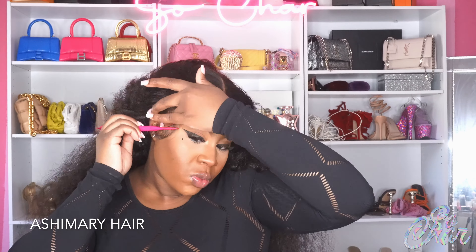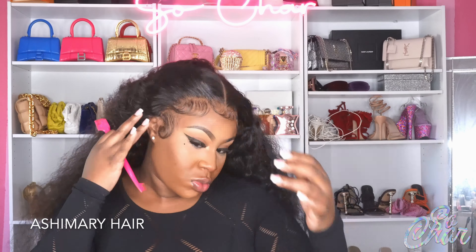Now that I've got my baby hairs to my liking, I'm going ahead and doing my sideburns. I'm curling each sideburn with a curling iron — I only curl the sideburns, not the other baby hairs. I'm brushing that into place and then going in with the curling iron to give it an extra bump, because I like my baby hair to go into a swirl rotation, so I have to use the curling iron for that.